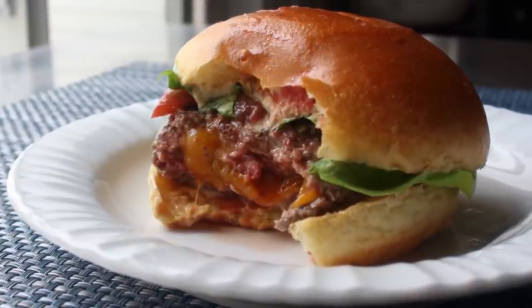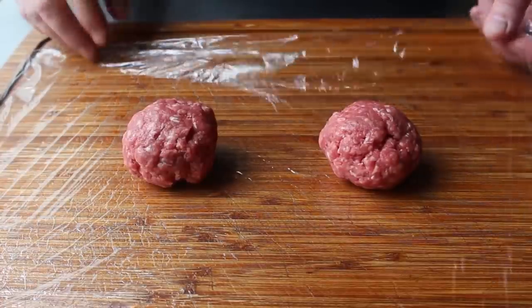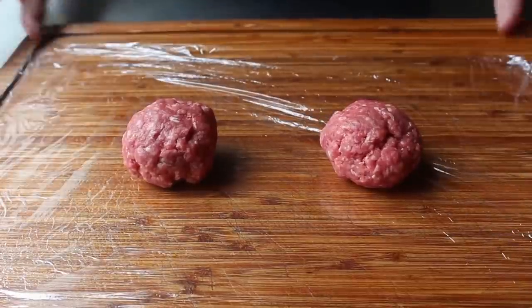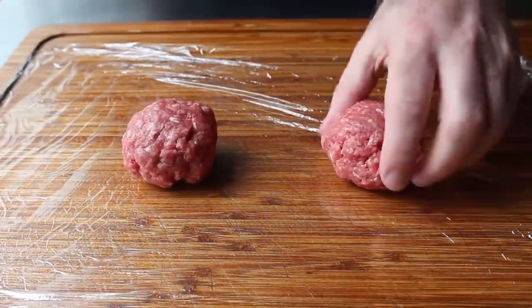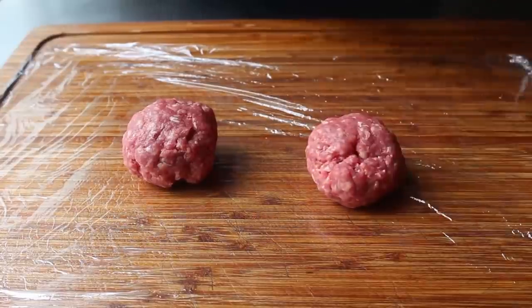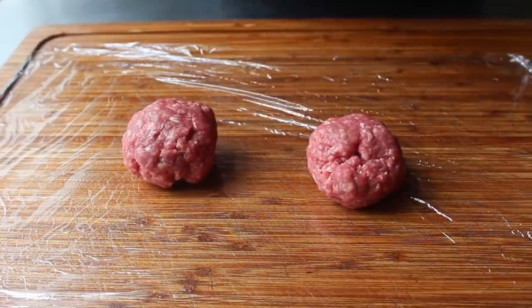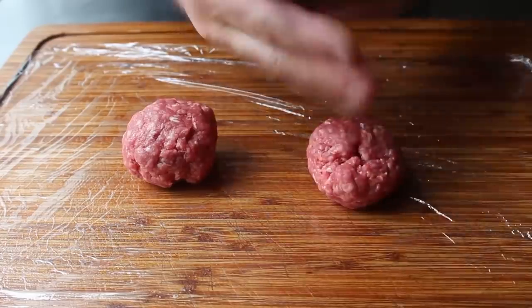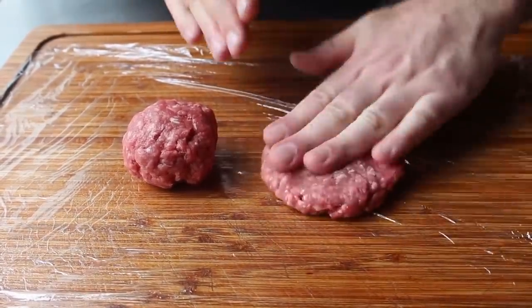To get started, the first thing we're going to want to do is weigh out some ground beef. Since I want to do a 6-ounce burger, I've weighed out two 3-ounce portions. Note that I'm using some plastic wrap underneath, which is going to make the shaping and forming a lot easier. Once our beef is portioned, we'll press that out into two patties using some slightly dampened fingers.